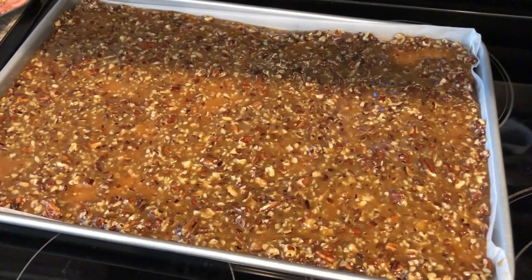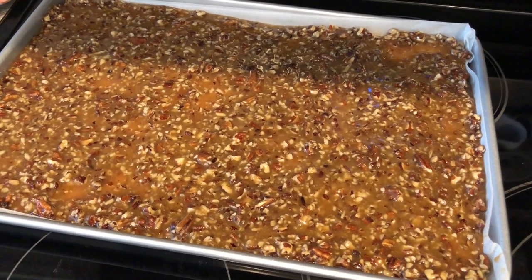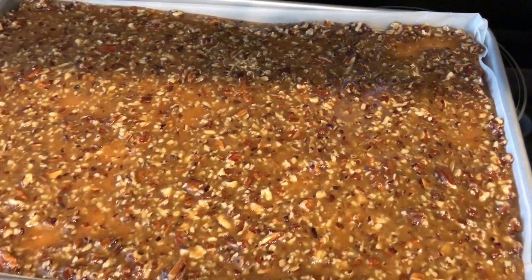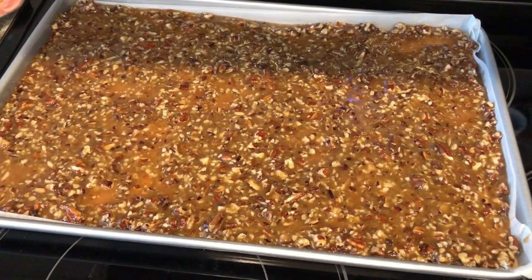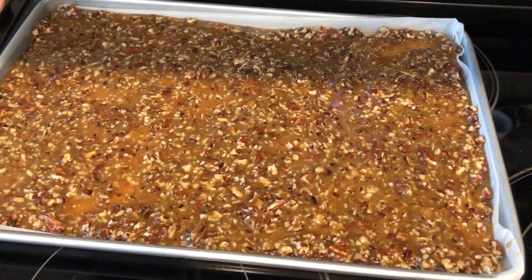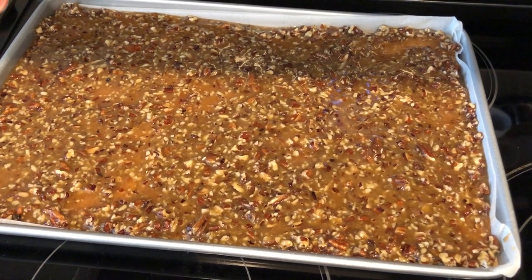I had to work pretty quickly to get the mixture spread out all over the graham crackers, and I spread it from edge to edge. I'm going to pop this in the oven — my oven has been preheated to 350 degrees — for 10 minutes, and then I will show you what everything looks like when it comes out.